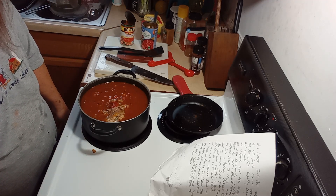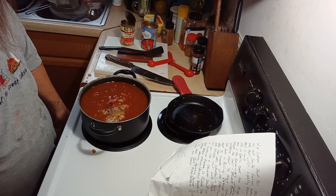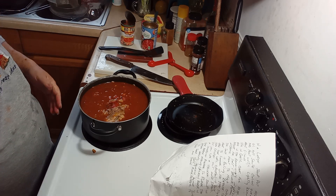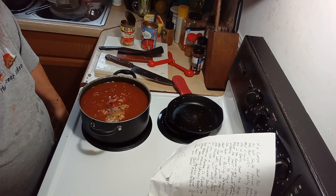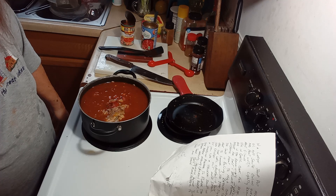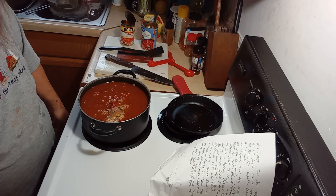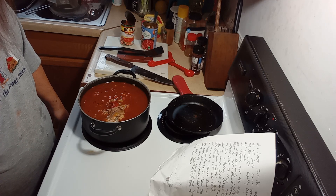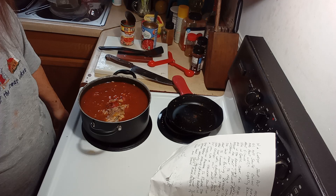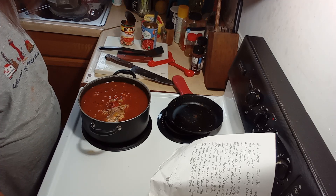Then you take your chicken out and shred it up or dice it up, however you like it. But because my chicken's already cooked, I'm going to bring this up to a boil, put a lid on it half-ajar, and let it simmer for about 25 minutes to a half hour. Then I'll bring you guys back.